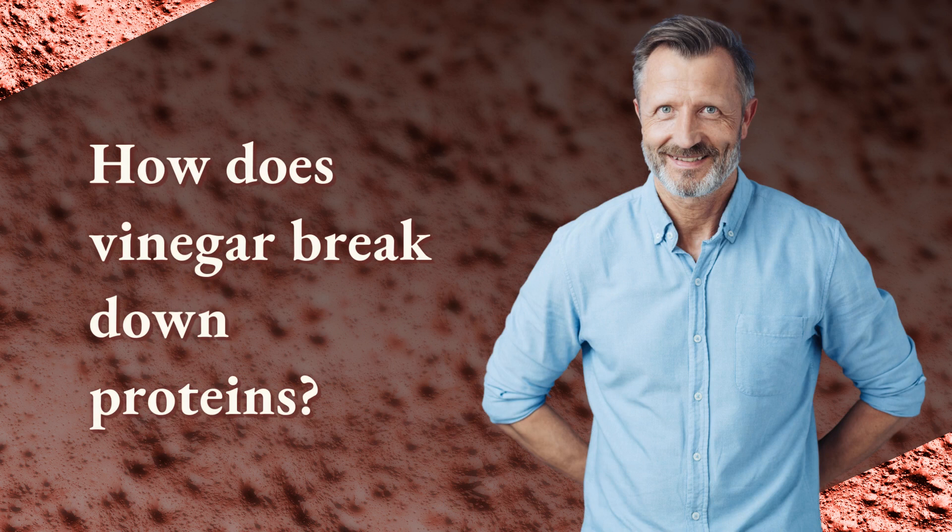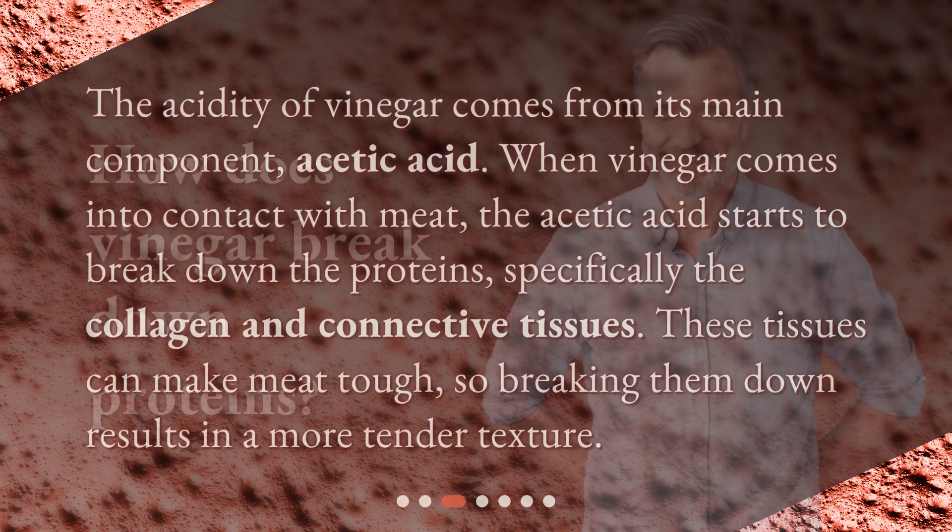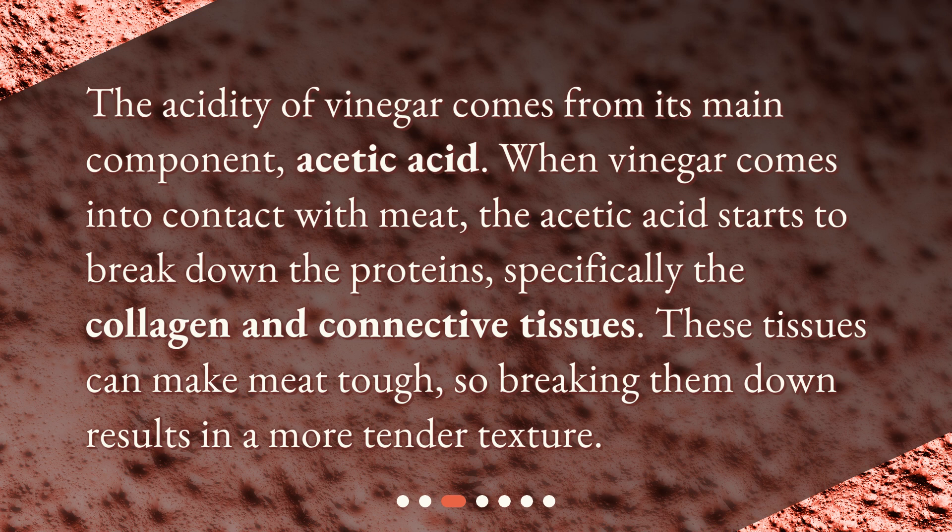How does vinegar break down proteins? The acidity of vinegar comes from its main component, acetic acid. When vinegar comes into contact with meat, the acetic acid starts to break down the proteins, specifically the collagen and connective tissues. These tissues can make meat tough, so breaking them down results in a more tender texture.